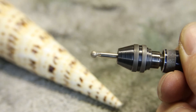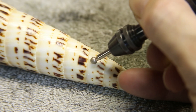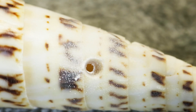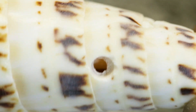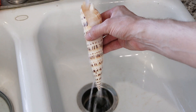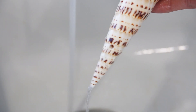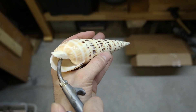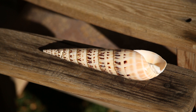I started by drilling a small hole at the bottom to help with washing it out and to help the metal reach all the way down to the end. I ran some water through the shell to remove any debris that might have been left behind, and then used some compressed air to blow out most of the water. Then I let the shell completely dry in the sun for a day.